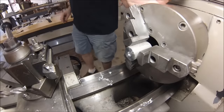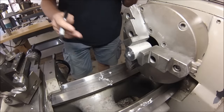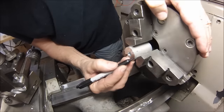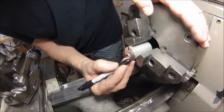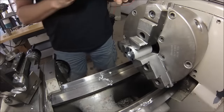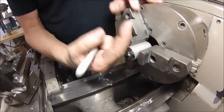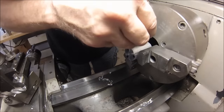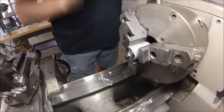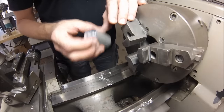Before you take it out, grab a magic marker, a Sharpie, a wax marker — anything that will write on it — and mark where your jaws are. Three marks, each one in line with a jaw. I always mark where my key is as well — so since my chuck key is now facing 12 o'clock, I'm going to put a little dot back here just to let me know that's where my key is. Let's take it over to the bandsaw and work some magic on it.